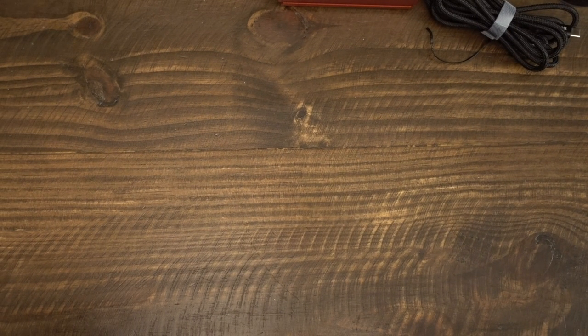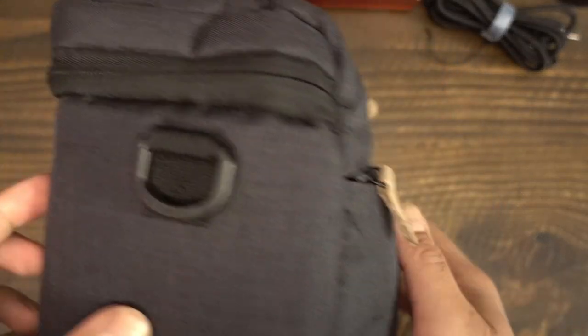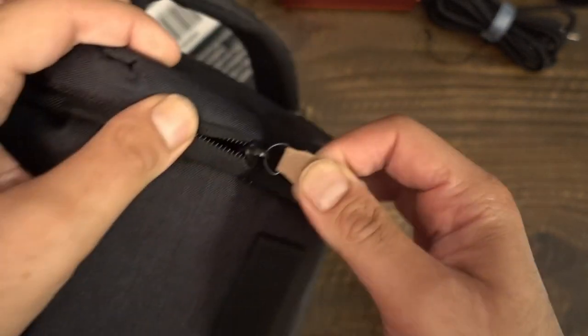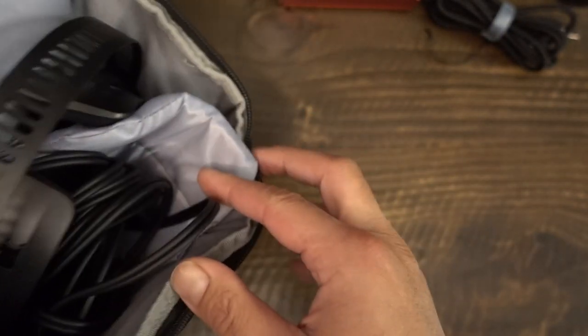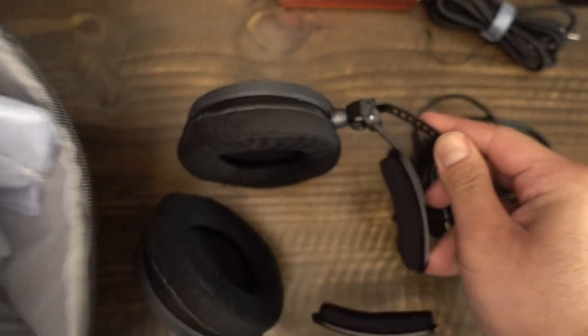It is Audio-Technica's first pair of open-back reference headphones. These are supposedly the flagship of the professional line. Is this headphone just another product marketed with lies, or does it fall in line with the likes of the Phoenix, Aventone Planar, and the M1570?